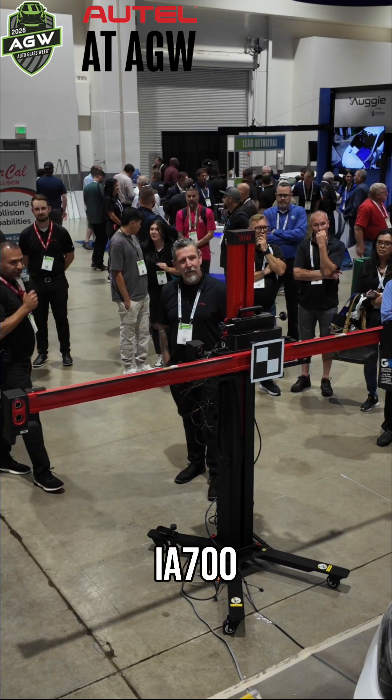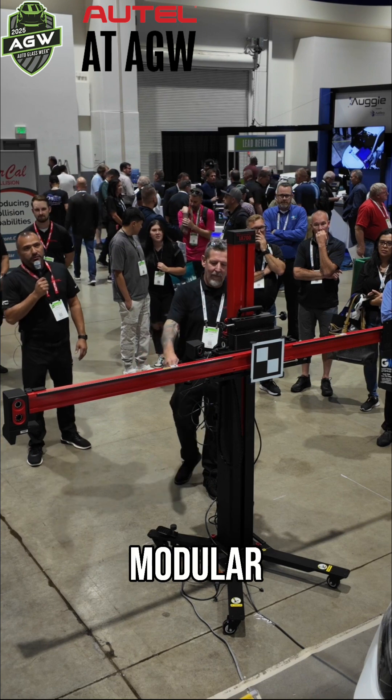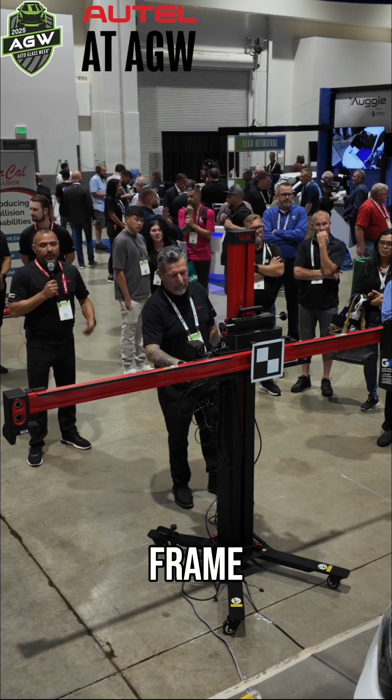Again, this is the IA700 versatile modular frame. We're going to hit next.